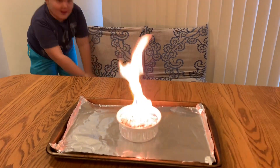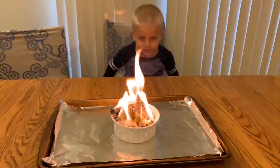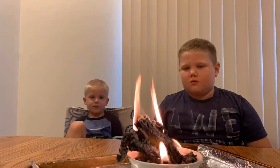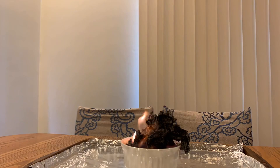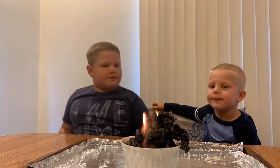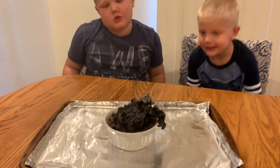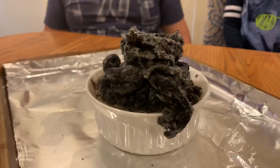Fire! Whoa, it got so big. I wonder how it happened. Check this out — this is still so big.